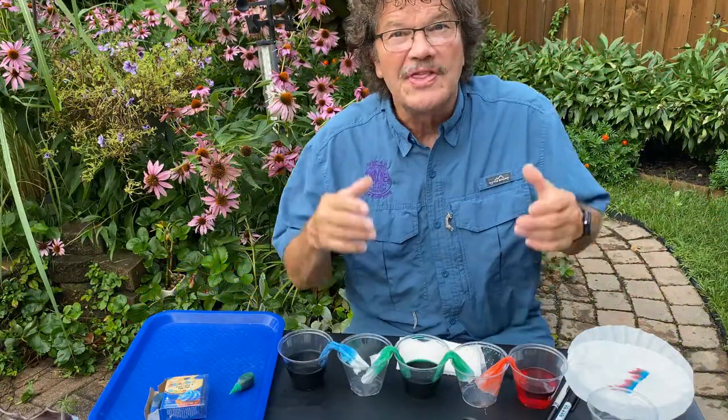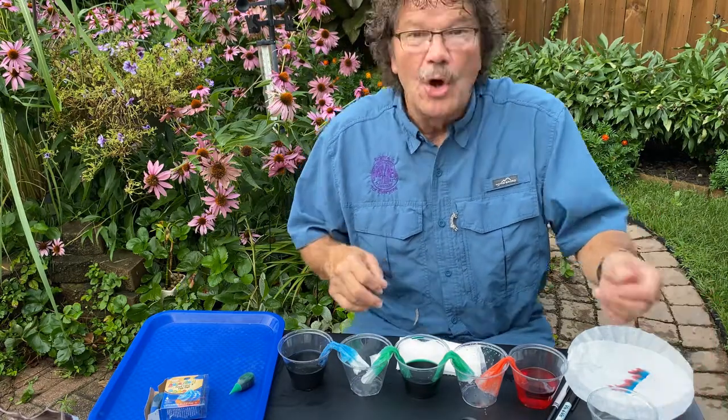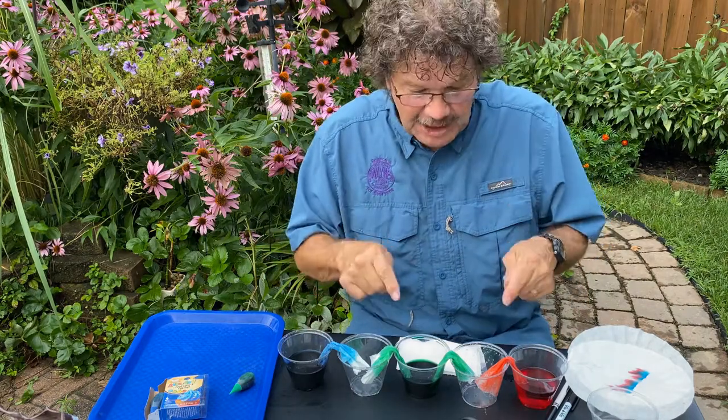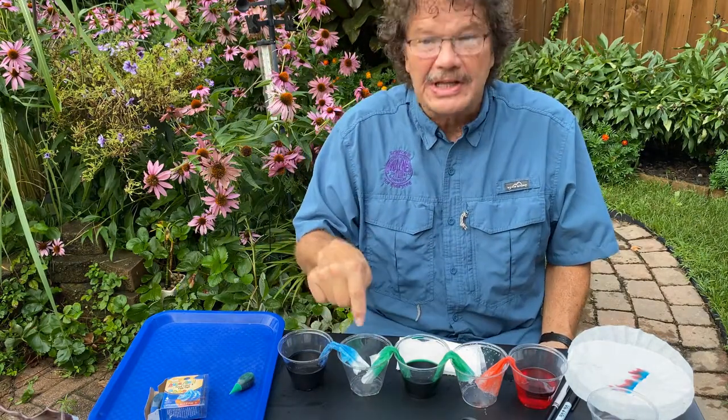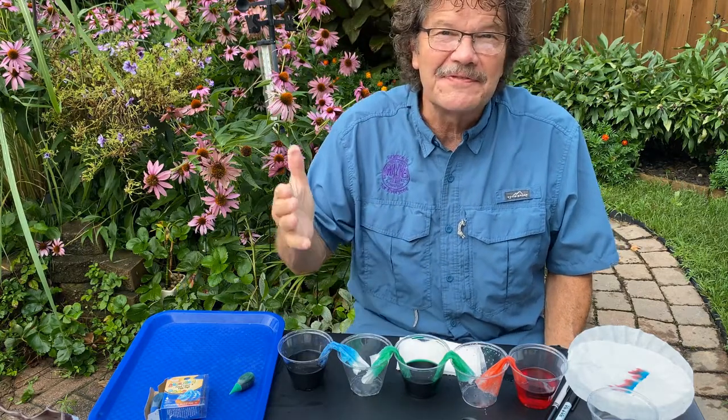Have some science fun with how things dissolve — whether it's your M&M project, chromatography with coffee filters, celery and food coloring, or watching capillary action move one cup's liquid into the next. Have some fun — it's science!